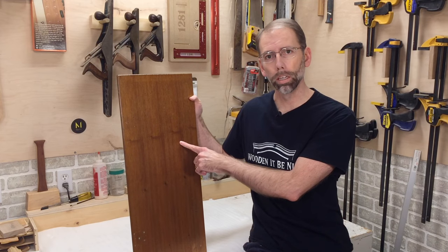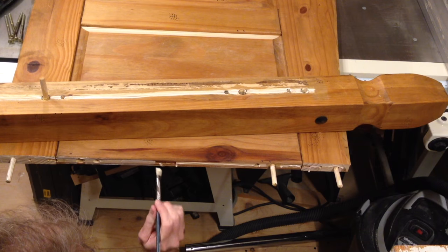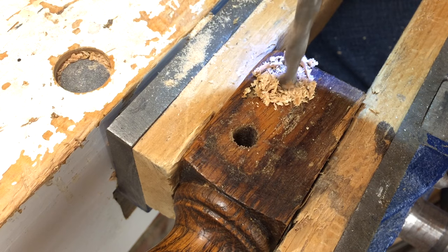If you have to touch up the finish on something, how do you identify what the finish is? Stay tuned and I'll show you how. As a furniture repair business, we're opening the doors to our workshop to show you the tools and techniques to repair furniture.